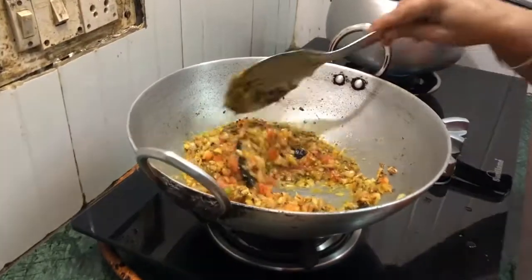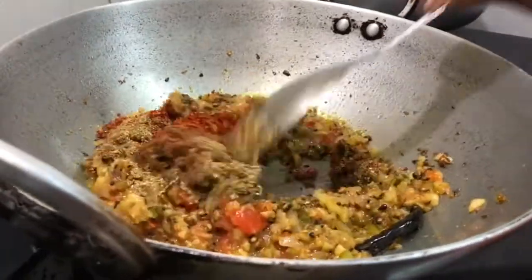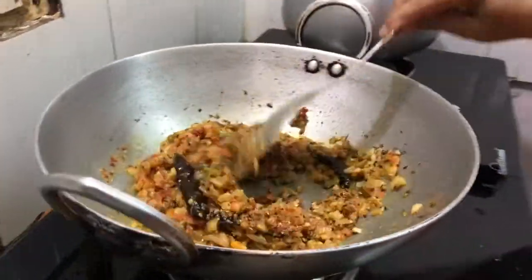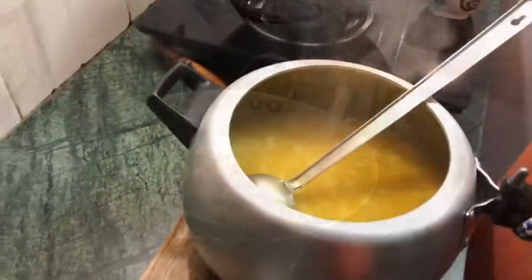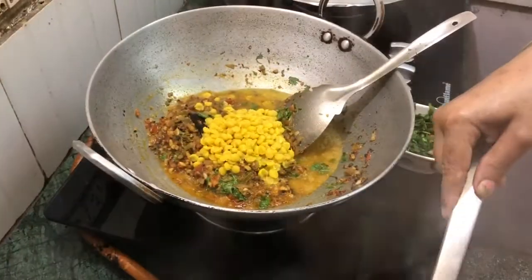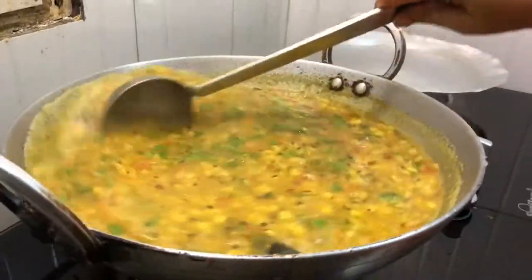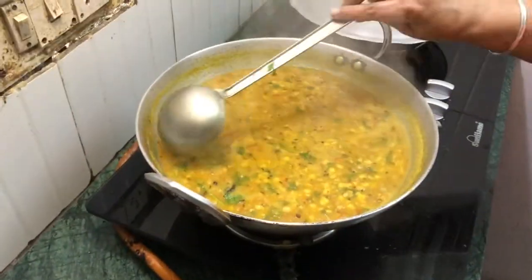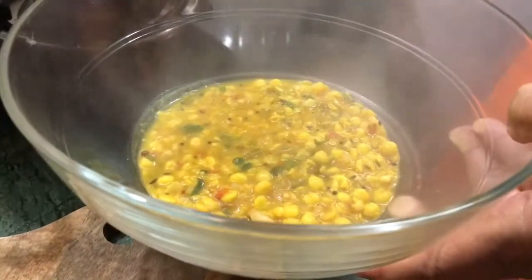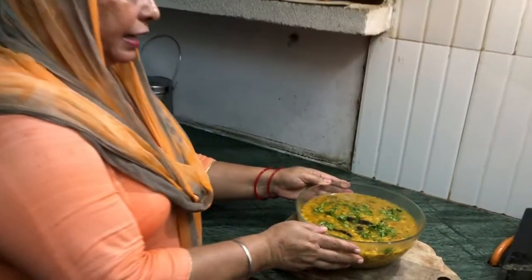We have got a lot of garlic. We are going to put the garlic in a little bit. It is ready to cook.